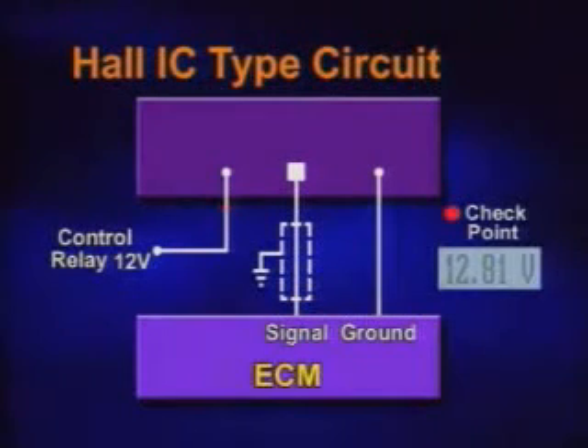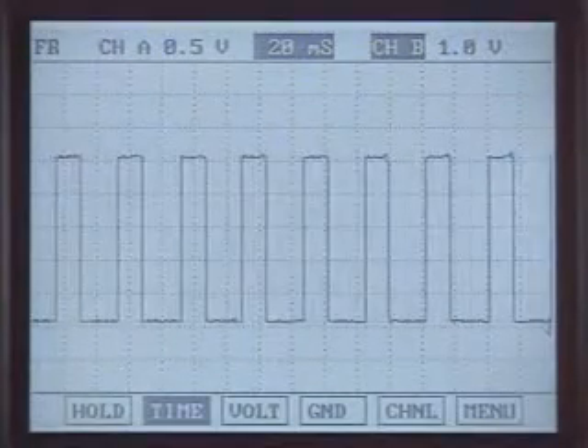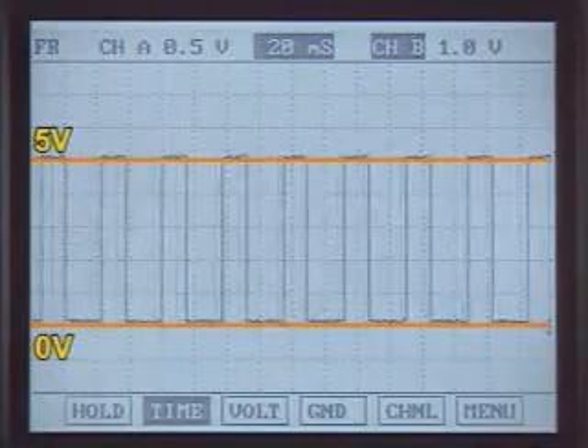Voltages at each terminal should be 12 volts, 5 volts, and 0 volts at ignition on state. To check the sensor and wiring, connect the connector and measure the waveform of the signal wire at the cranking or running condition.